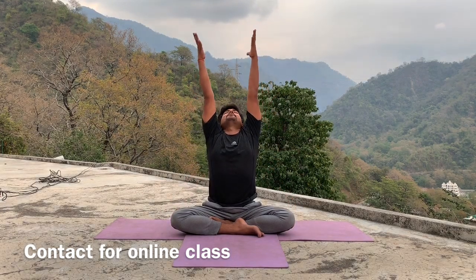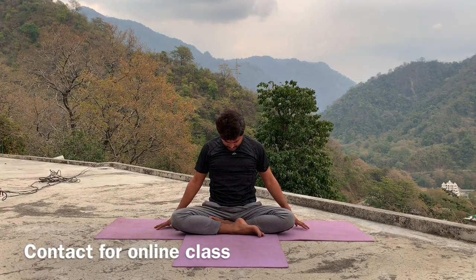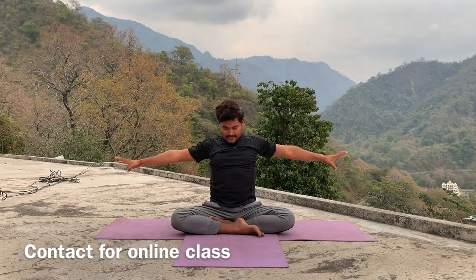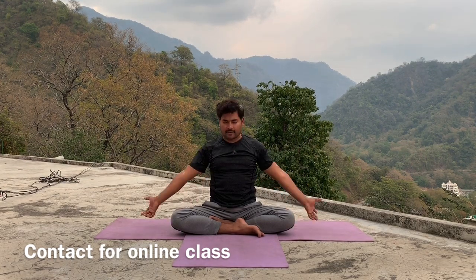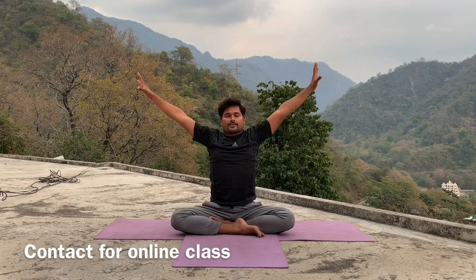Inhale, raise your arms up, look up. Exhale, relax your hand, head down. Inhale, raise your arms up, look up. Exhale, relax your hand, head down. Inhale, raise your arms up, look up. Exhale, relax your hand, head down.